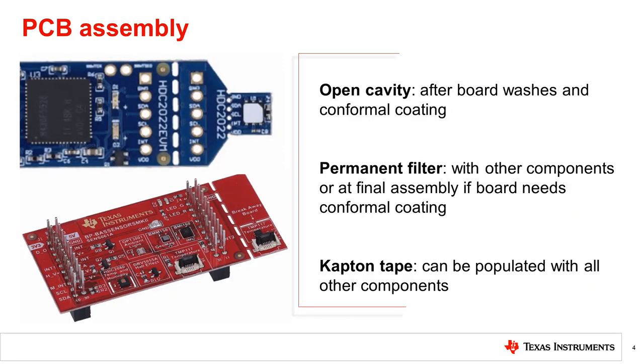During assembly is another stage where traditional processes can harm an open package IC. Our recommendations for when to populate the humidity sensor on the PCB is dependent on the package type. If a bare package is being used, it's important to populate this device after the boards have been washed or conformal coated. It's common practice to tape over the solder points of the PCB where the relative humidity sensor will be placed to prevent connection points from being covered by any waterproofing material. If the humidity sensor must be populated prior to the boards being washed, we recommend using deionized water, as we have found it causes little to no effect on our polyamide.